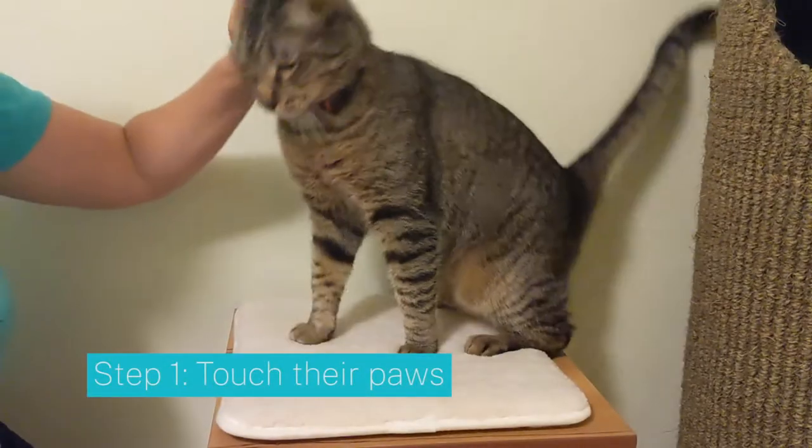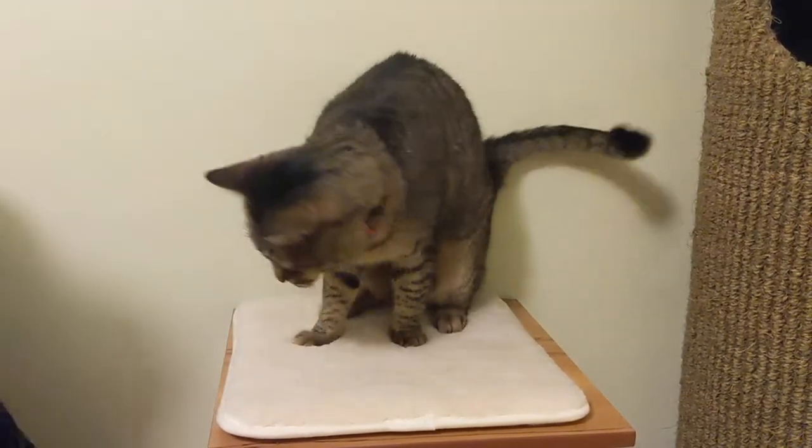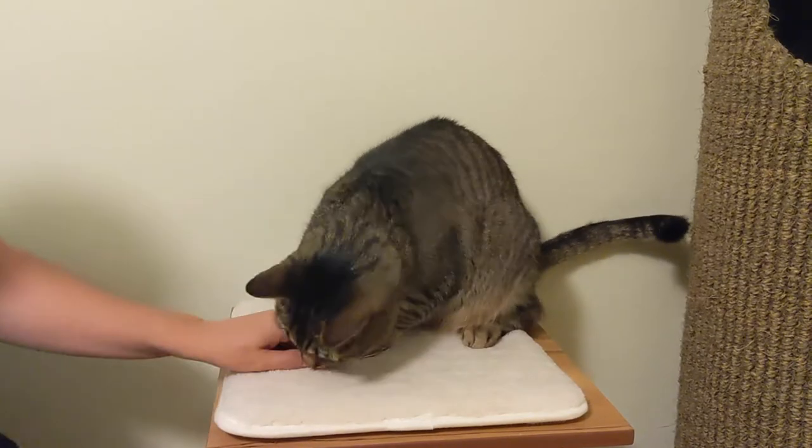Start by getting your cat used to having their paws touched. Pet their cheek, and without lifting your hand, touch their shoulder, arm, and paw. Then give them a treat.